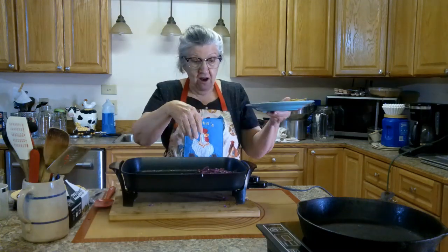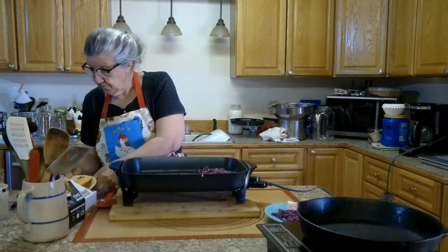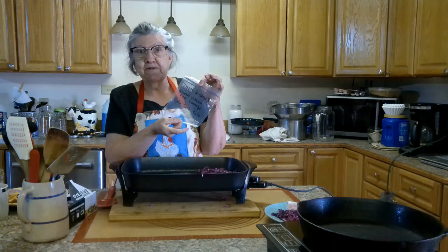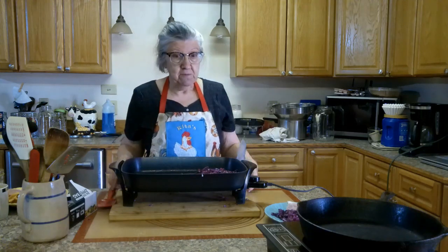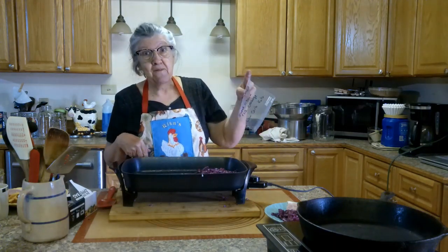I won't eat it all today. What I'm going to do — when it cools off a little bit — I'm going to bag it up and freeze part of it and I'll have it again another day out of the freezer. That's good. I will make that again, but I'm going to put some in my freezer for later.